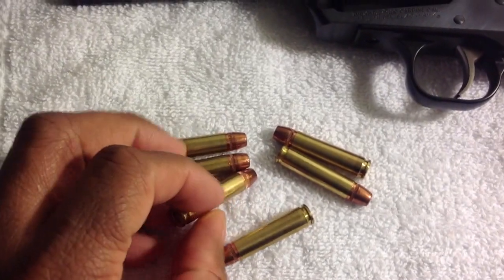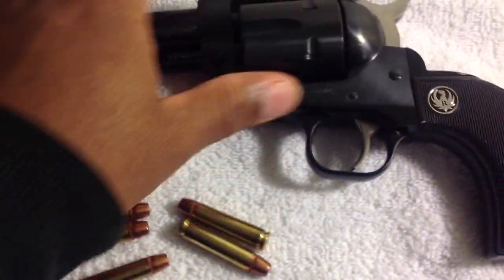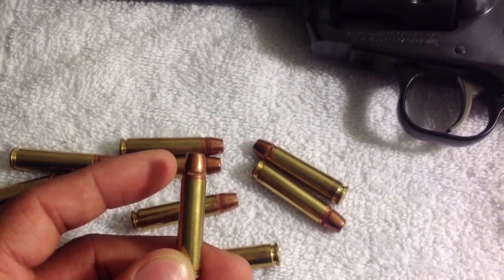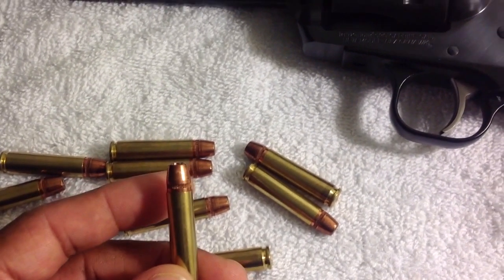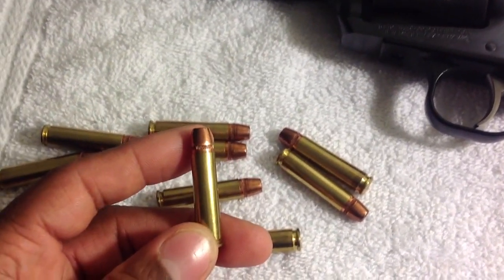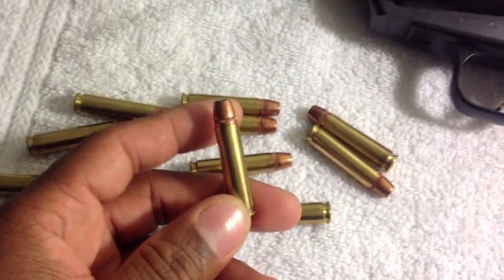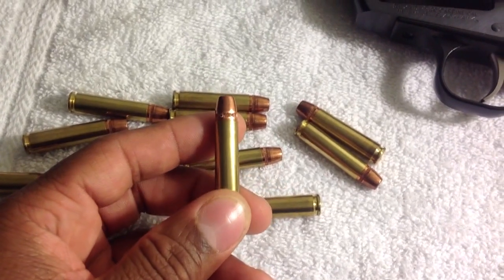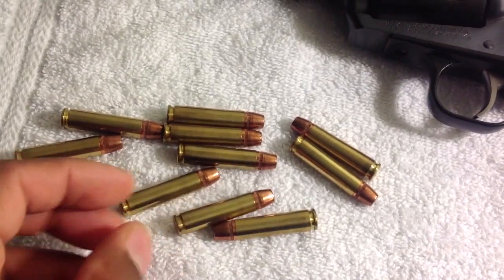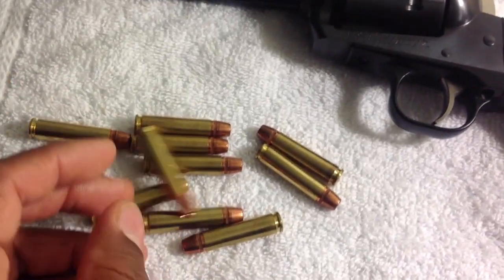I do notice it's not seated to the crimp groove, but you don't always have to seat to the crimp groove — especially if it's going to seat the bullet deeper than you want. I didn't want to increase pressures for no reason. When using the Lee crimp die, it'll just make another crimp groove, so it's no big issue. Any ammo she shoots just fine. In cases where I can use the crimp groove, I use it.